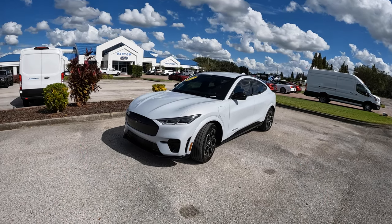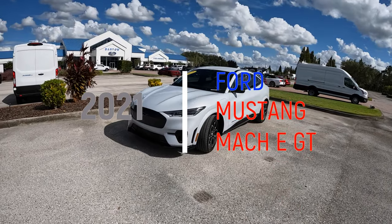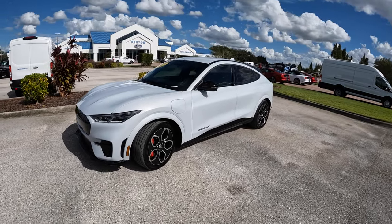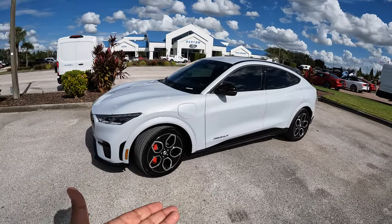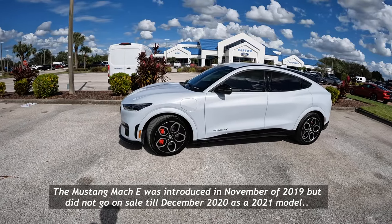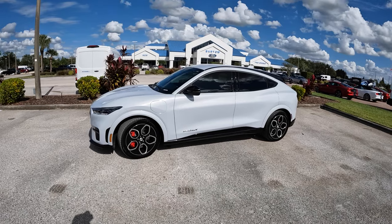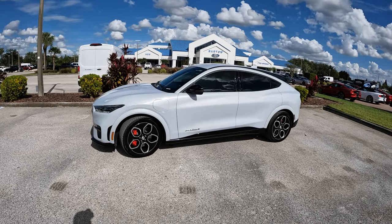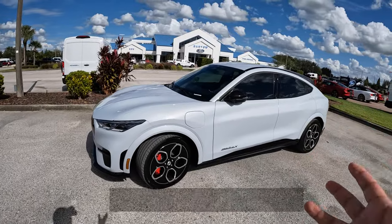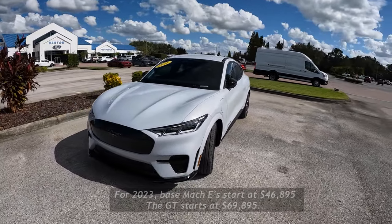In today's video, we're going to get behind the wheel of this 2021 Ford Mustang Mach-E GT. Now, if you follow my channel, my first video on Peter's Auto Blog was a Ford Mustang Mach-E — that was basically when it first came out, the demo model. This one we have here is the Mach-E GT, the performance version of the Mustang Mach-E electric SUV.